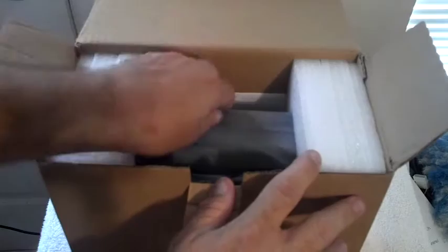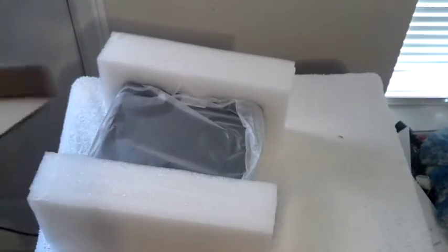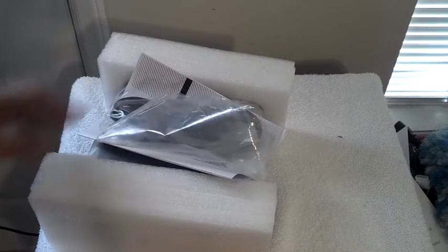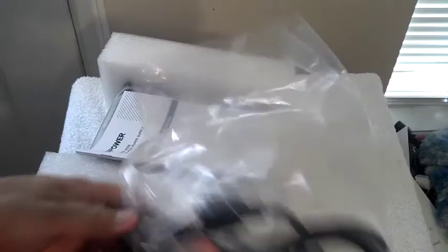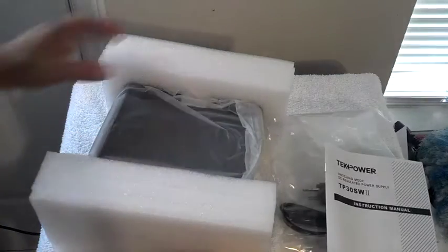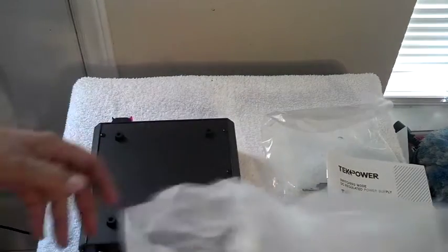Here's how it comes — nice and shiny. Okay, here's what comes in the box: a computer-type power cord, that's handy, and a manual — blah blah blah, we don't read manuals around here. File that over there.